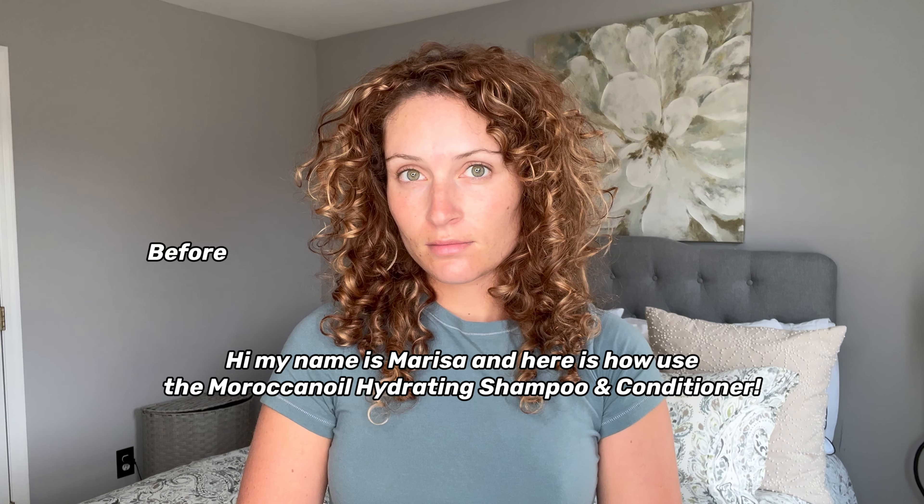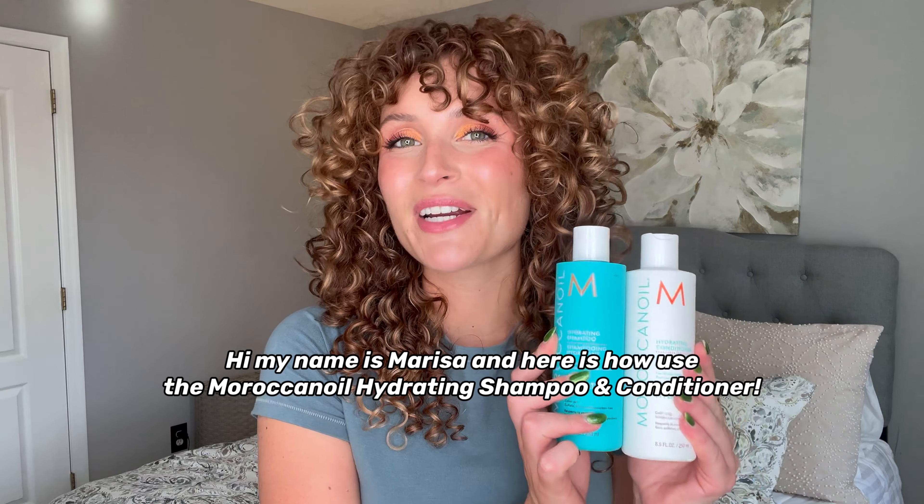Hi, it's Marissa here and I'm here to talk about how I wash my curls with Moroccan Oil Hydrating Shampoo and Conditioner.